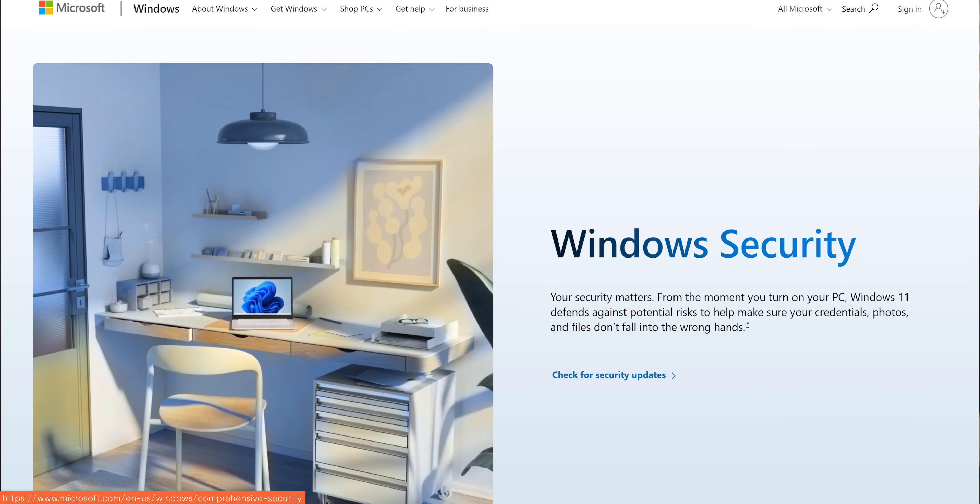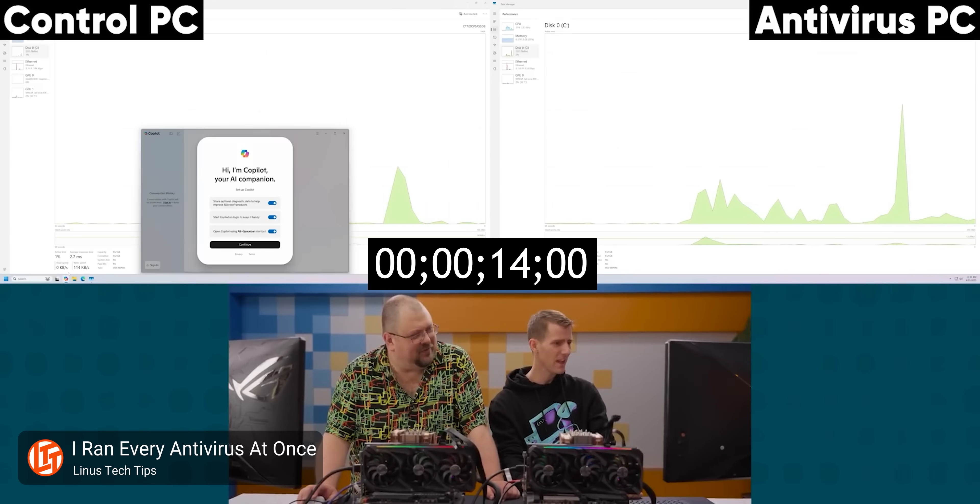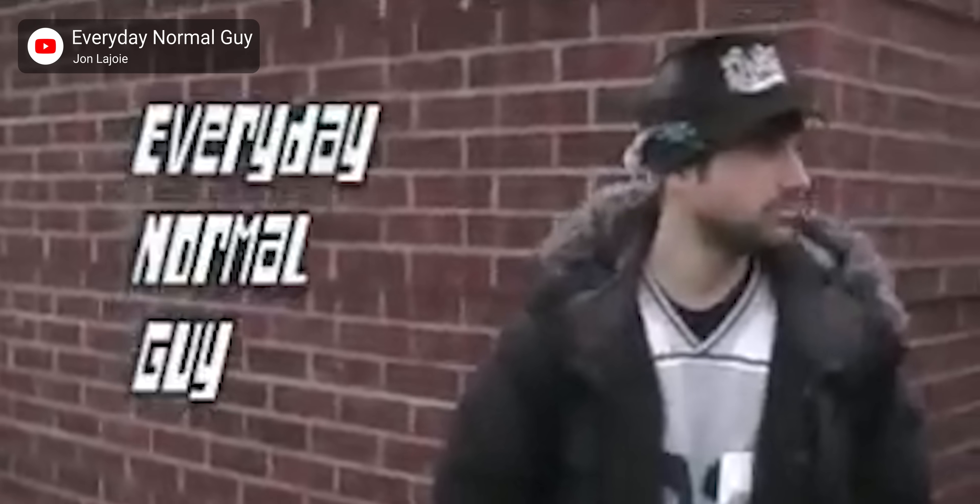And that's it. You might have noticed we never installed any antivirus — that's for good reason. These days, Windows Defender is a pretty solid option, and as we learned recently, more antivirus is not necessarily better. At this point, if you're just a regular, everyday, normal Windows user, this is more than enough to get you started with your fresh install.